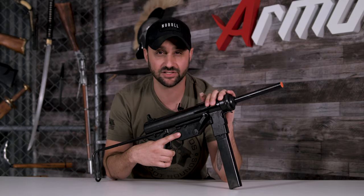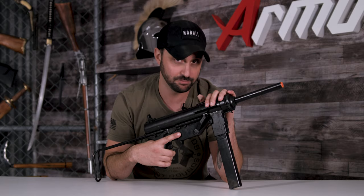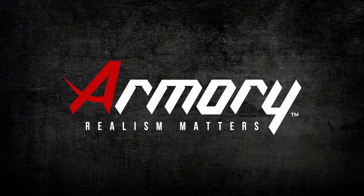That's going to be it for the M3 submachine gun. If you guys would like to see more reviews, make sure to comment below, also be sure to subscribe, and remember armory.net — because realism matters.